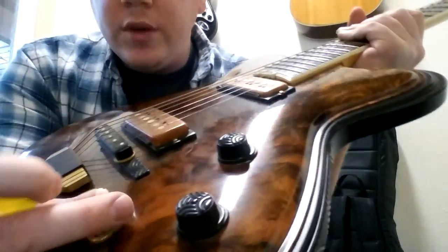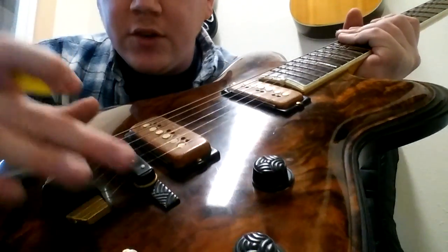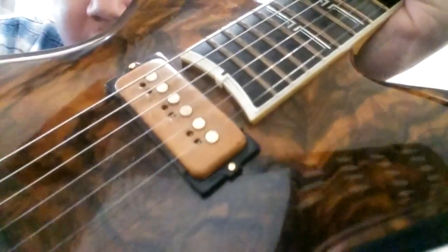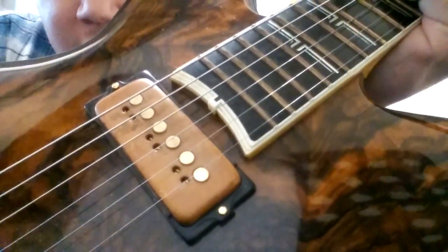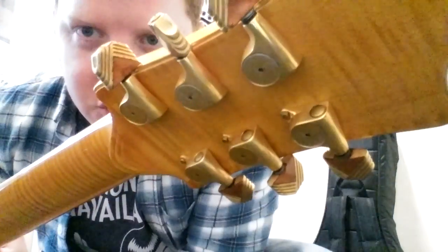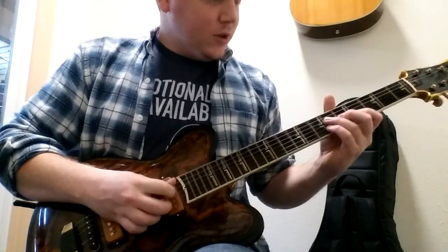Even just the switch tip and the little saddles that each of the strings sit on are made out of fossilized mastodon, and everything is just this intense Art Deco style — really, really cool, everything hand carved, painstaking detail. You've even got leather inlaid on the tuners. Just madness. Really cool sounding guitar too.